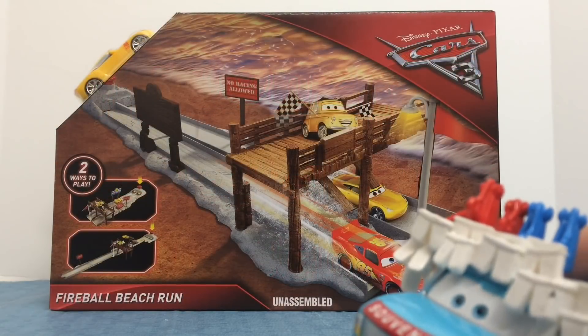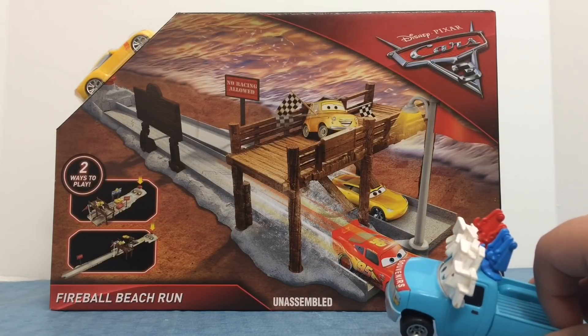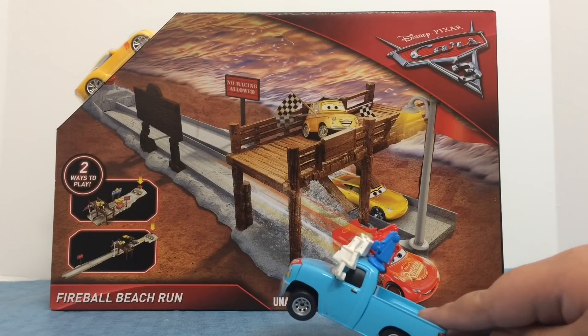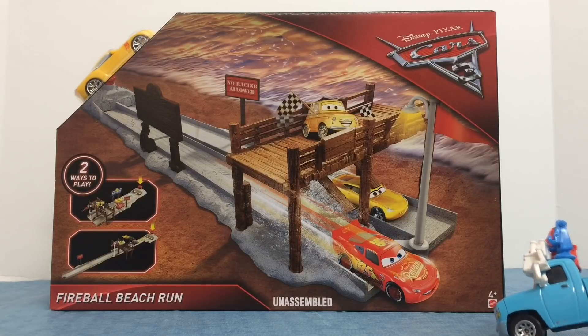Hey guys, this is MeTyToons. Today we have the Disney Pixar Cars 3 Fireball Beach Run playset. This is unassembled. It says two ways to play, and it comes with Cruz Ramirez. It's ages 4 and up.